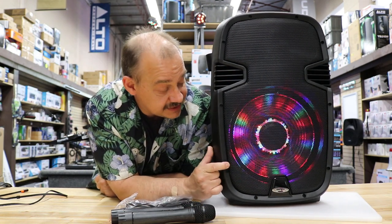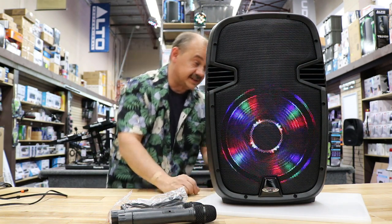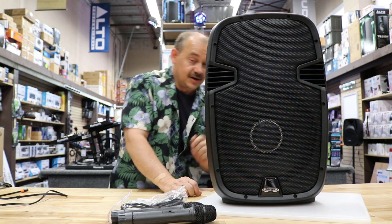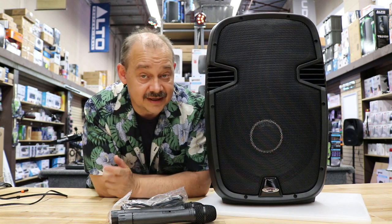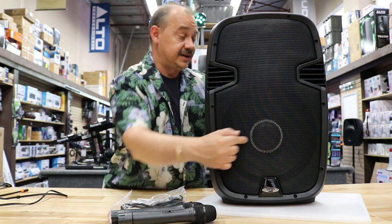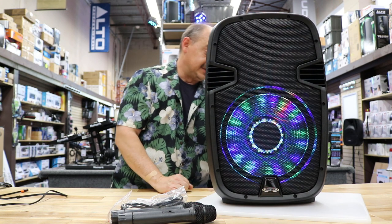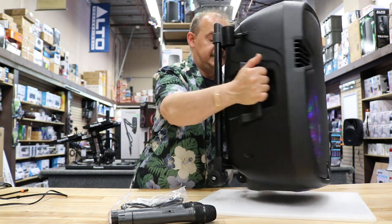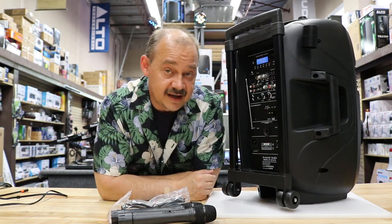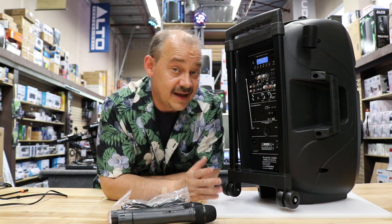On the front, we've got lights built in. If you're using this for business and not for a party, just push the light off button in the back — there's an on/off button for the lights. You can turn it off, no problem. Remember, there's a 12-inch driver down here and the horn on top.